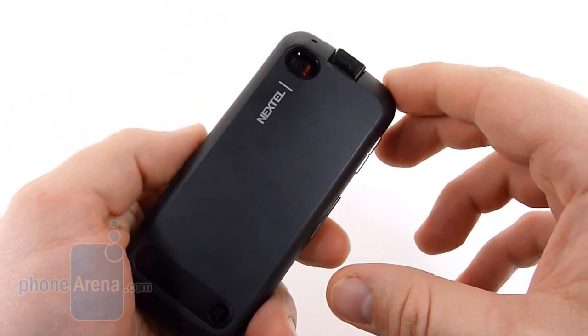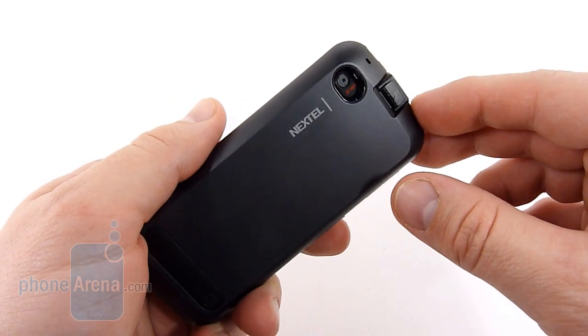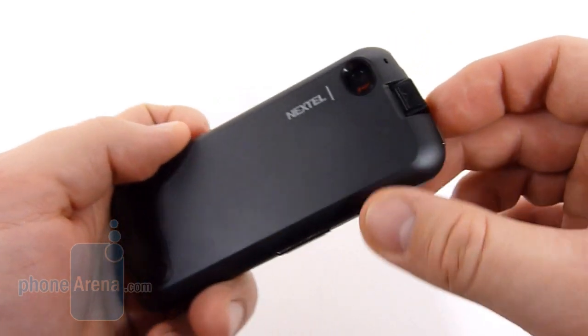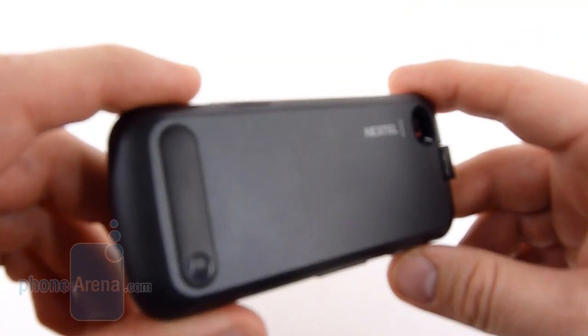It is a full military spec phone for dust, shock, vibration, extreme temperatures and pressure. It's not waterproof, like we recently saw with the Sanyo Taho, but this is still a pretty tough phone.